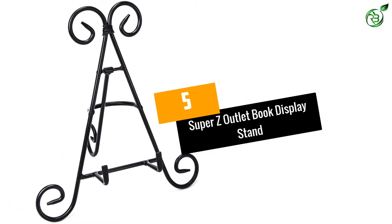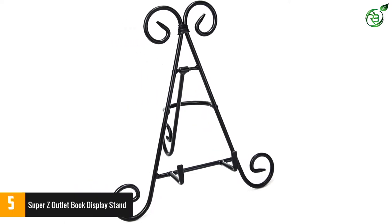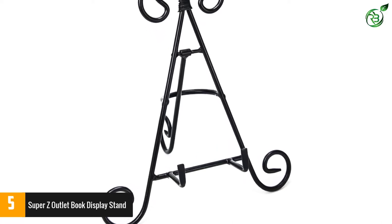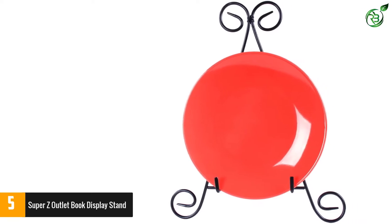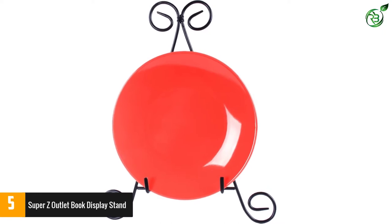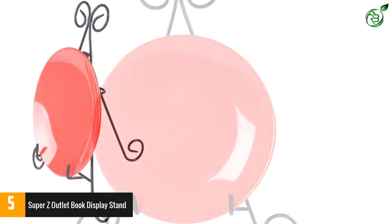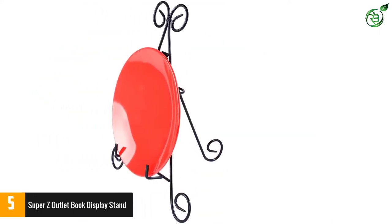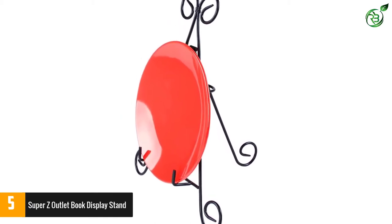Number 5: Super Z Outlet Book Display Stand. This one from Super Z Outlet is surely a worthy addition to our list. Apart from being a book display stand, this product can also serve as a decorative stand in different parties and occasions. An excellent design aspect is that it comes with a special folding leg at the back, allowing you to display the book or any other item at any angle you want. The feet of this stand are completely non-slip, further assuring its quality.